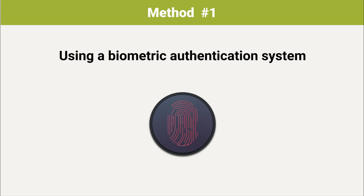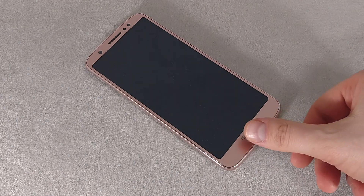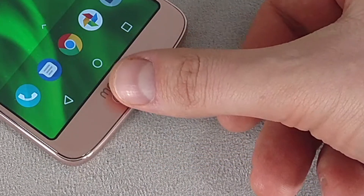Method 1: Using a biometric authentication system. Modern phones and some tablets are equipped with fingerprint scanners, either on the body or embedded in the screen. If you have a fingerprint enrolled, you can unlock the screen by simply touching the corresponding finger to the sensor. The same action will also lock the screen.